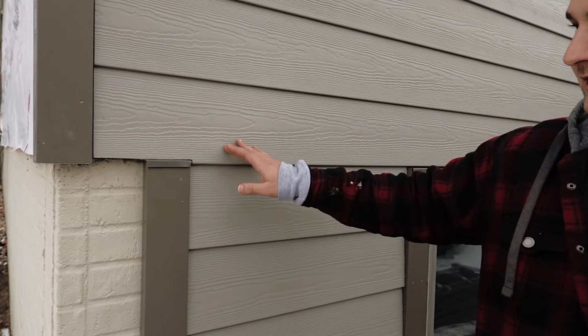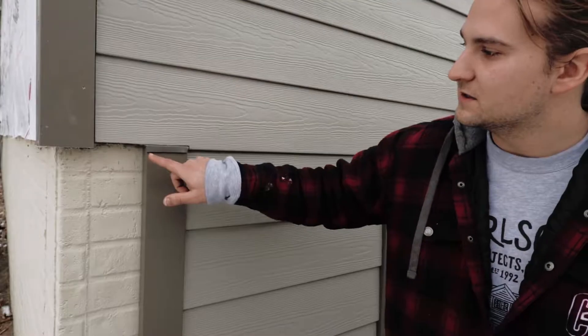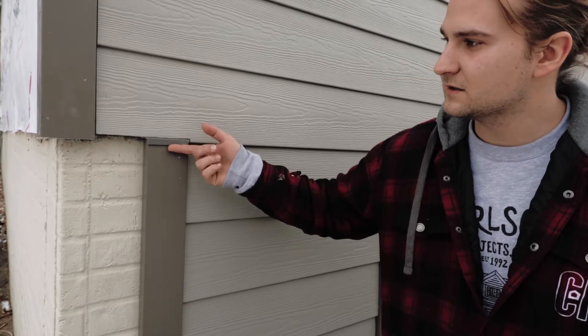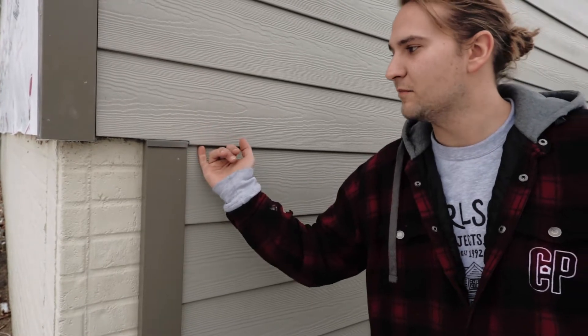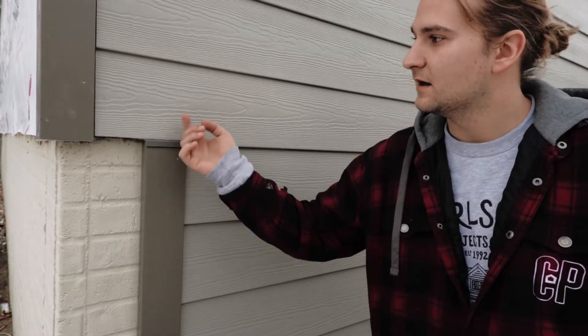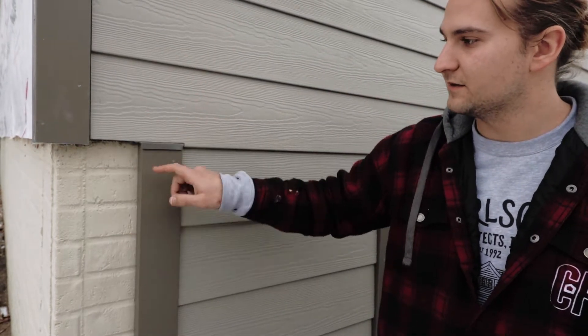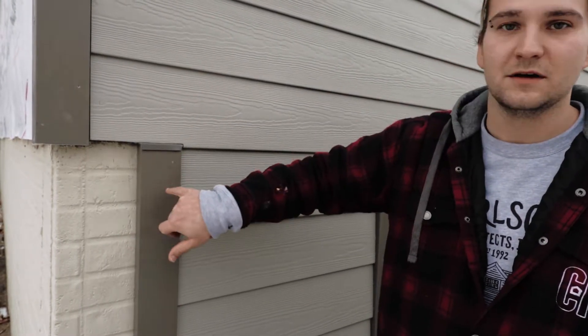This is all James Hardie siding. If you look here, you see this little tiny piece of metal — this is actually a custom-bent piece of metal that goes up behind this siding. Anytime water comes down here it's going to bounce off of this, so there's no chance of this piece rotting out.